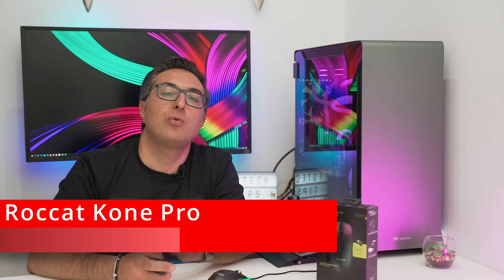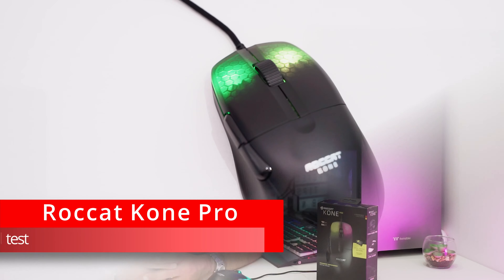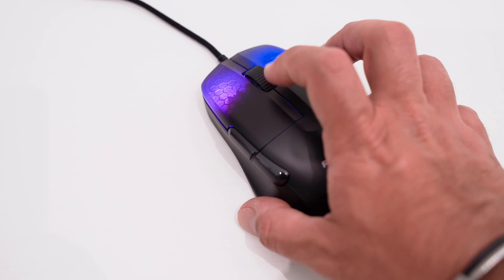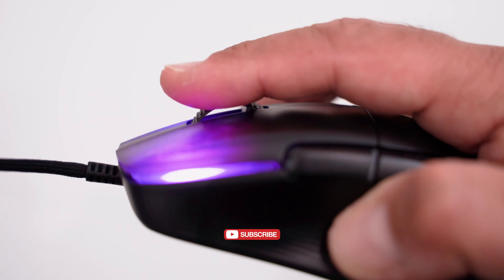You can now hear a quick click noise test, also compared with the Glorious Model O-.